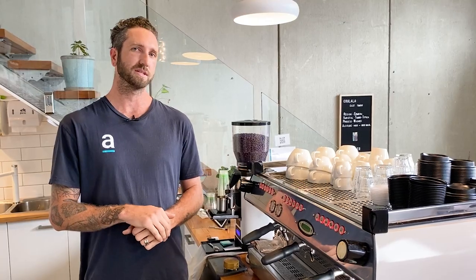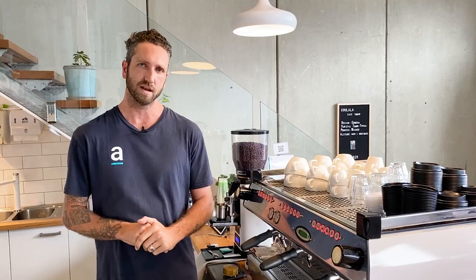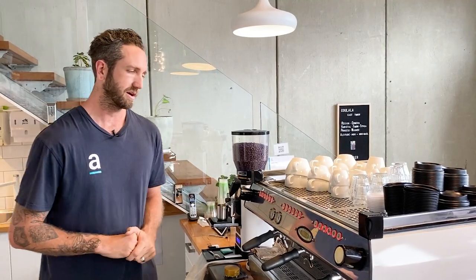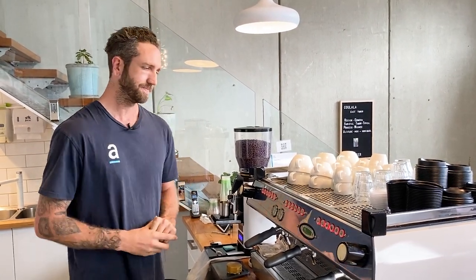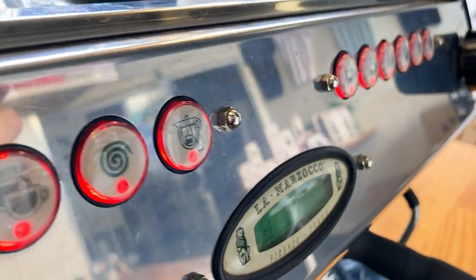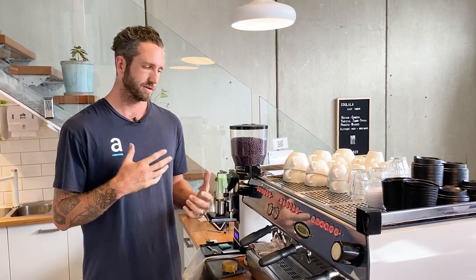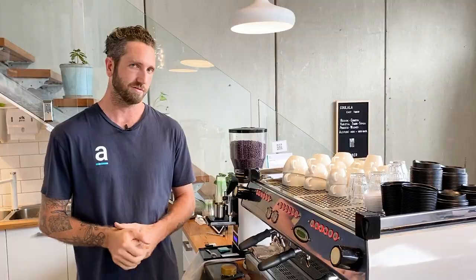Dose is one thing we can keep consistent, and we have this set up here with our dosing pots and scales so that it's consistent every single time. All of our accounts are using dosing pots and scales so that we're consistently dosing the right amount each time. Programming the machine buttons is a whole other ballpark — that's something you really want to rely on your roaster for. If you're one of our cafe partners, we'll dial this in for you, set up all your buttons, and make sure you're good to go.